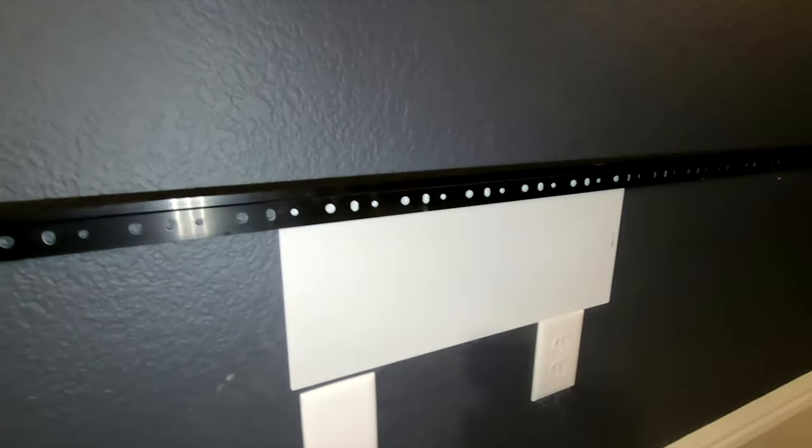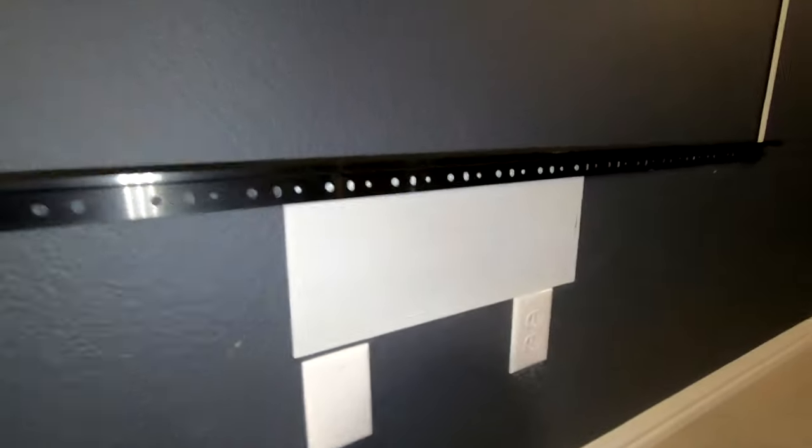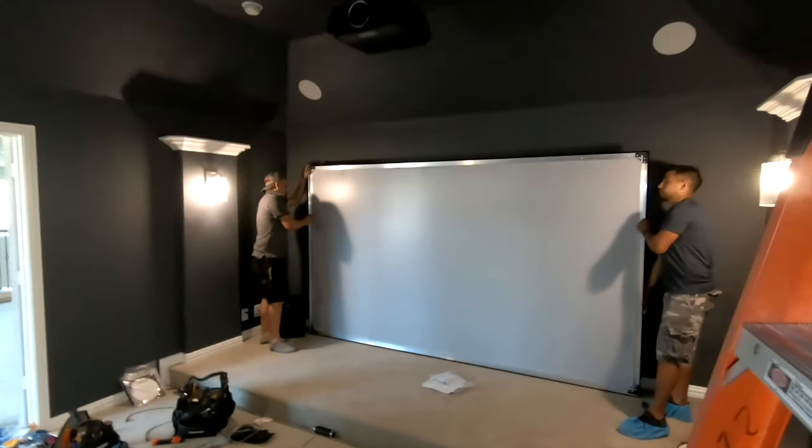So we had to do some creative engineering here. As you can see, we barely had clearance for our speaker. We had to etch out a stud or two, move some electrical cables, but end of the day, we got it in there. Client's happy. And we're about to throw the screen on top of it.